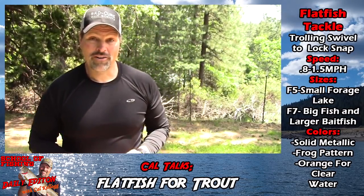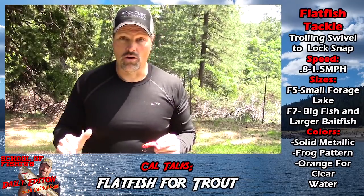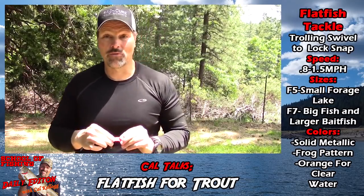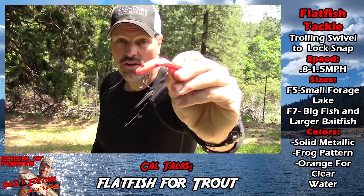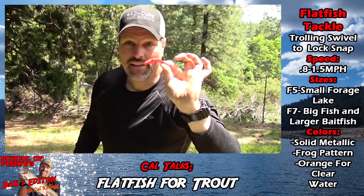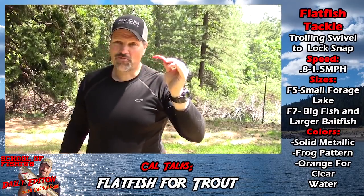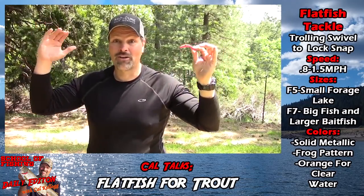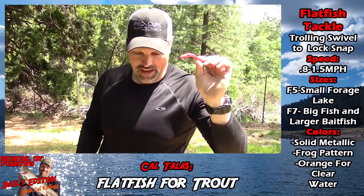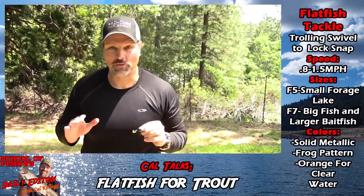If you think there are big fish around and you're fishing clear water, nothing seems to work as well as an orange lure a lot of times. Orange Rapalas, bright orange Flatfish — or in this case orange with black spots — that's a great pattern at Shasta and Pardee. It draws strikes from really big trout. It's a blinding orange lure, but they really like it.